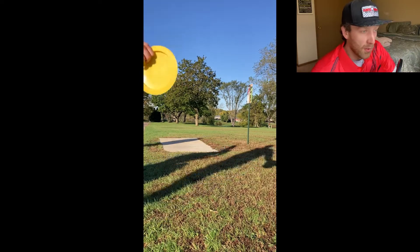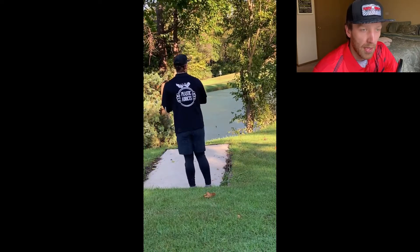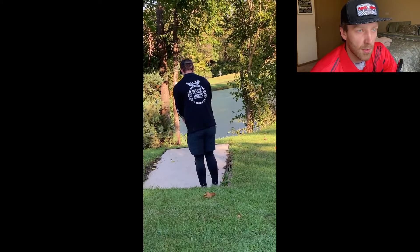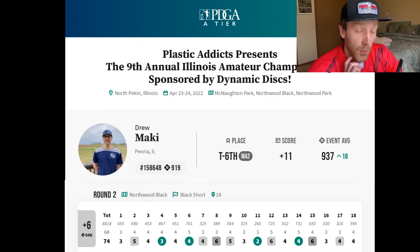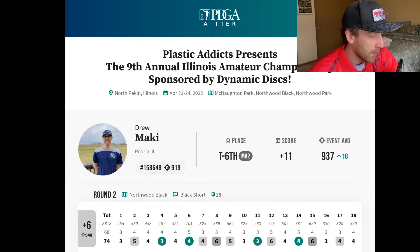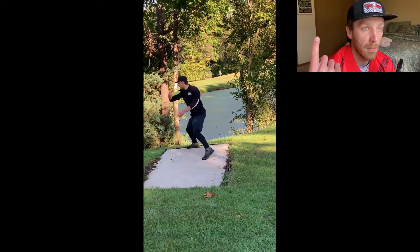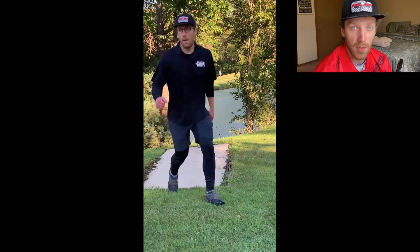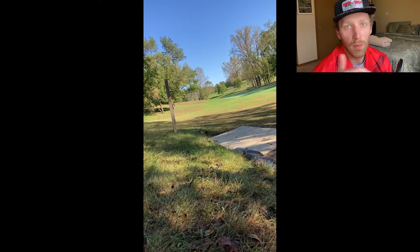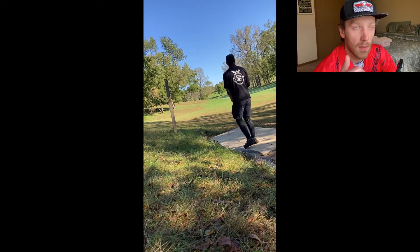Ken and Josh were also just a great card to be on. They were both really good, kept their heads level, and I didn't think that the attitude of the card brought anyone down, which was really good. Our second round was going to be the Northwood black shorts, and I was going to be playing with Marcus Coleman, Tim Briggs, and Brandon Peterson. All three of them are amazing. I had never met Brandon up until this point, but I had actually met Tim and Marcus before in separate tournaments — one earlier this year and one last October. Both of them are good guys and I know they can shoot some really good rounds.